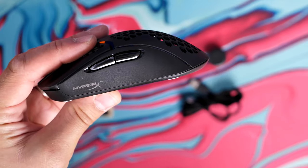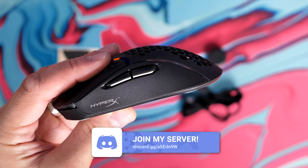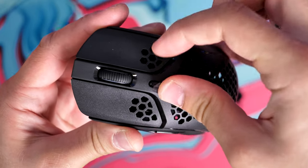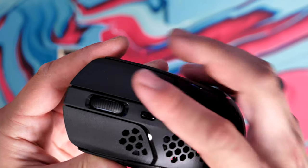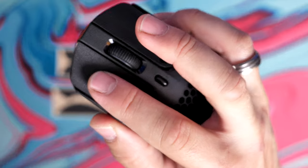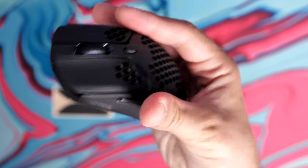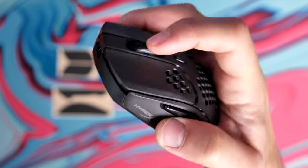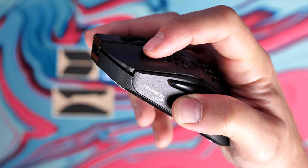Above the mouse wheel there's a tiny little DPI button which lets you switch between the various DPI levels set in the software. It's worth bearing in mind there's only one onboard profile for this mouse, so you can't have multiple different settings for different games — just keep that in mind. It does have six programmable buttons, and you can reassign the DPI button to something else if you're not interested in cycling DPI levels. You can also select different macros and record them within HyperX's Ngenuity software, so there are lots of things going on for a fairly affordable mouse.